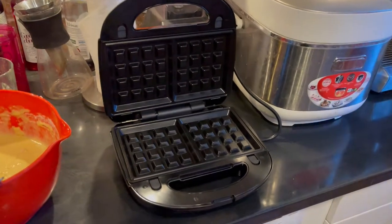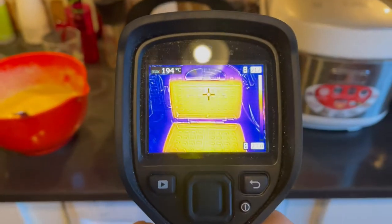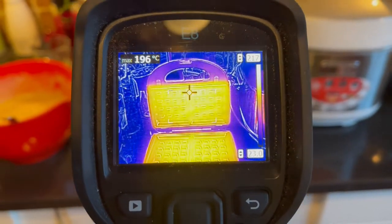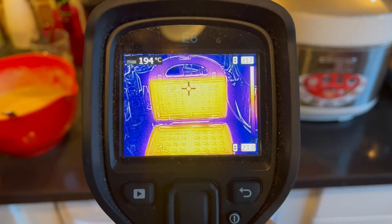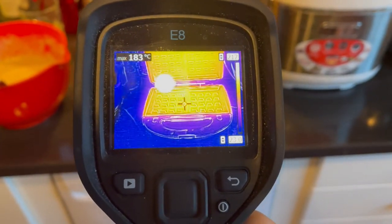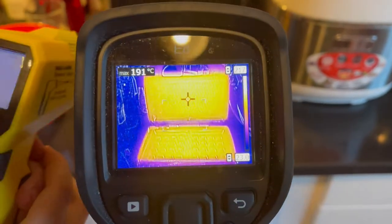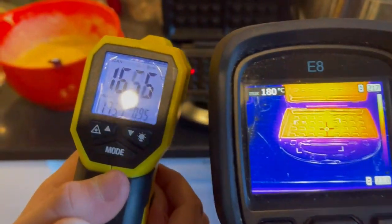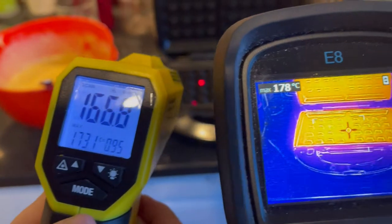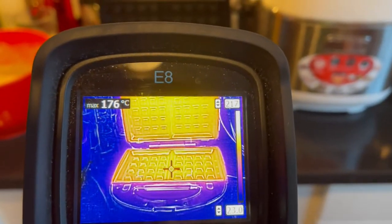All right, so here's how it looks and we're going to take our thermal imager to see how it actually works. This one is 192, this one is 184, and as you can see the top part is 12 degrees hotter than the bottom one. We also have the optical parameter and it actually gives quite a big difference in temperature.